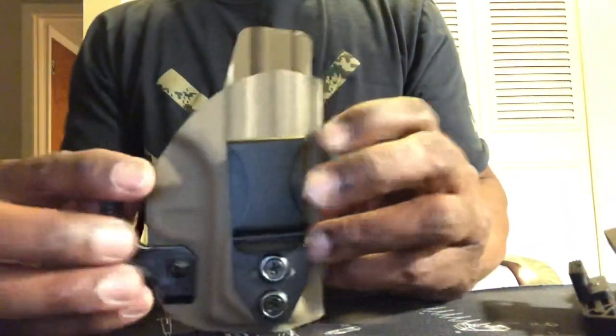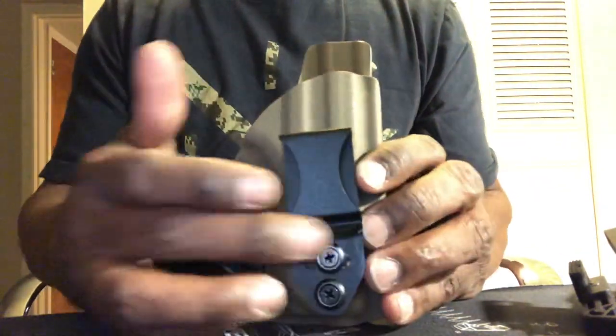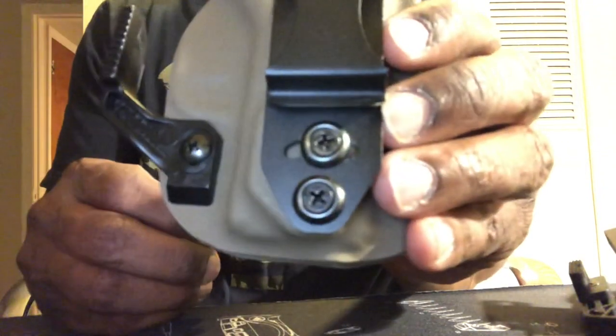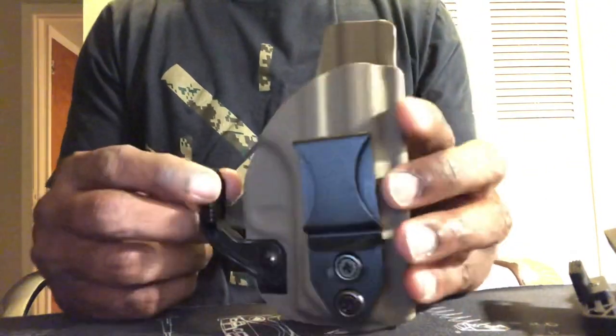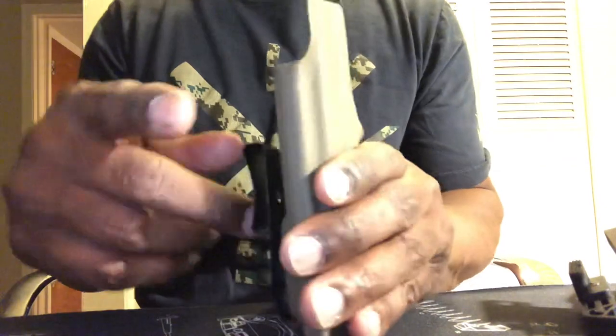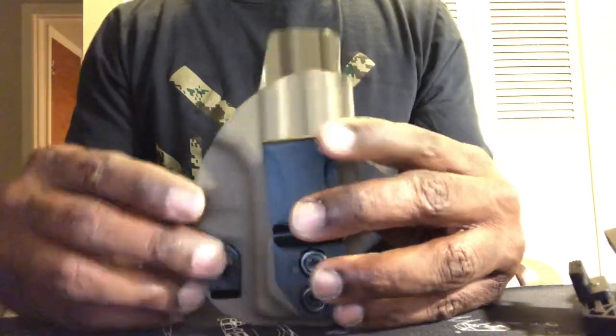Next, the Vettors. This has a steel clip. It can go side to side, as you can see. It has a wing also, but it only comes in one size. This one is not cut for a red dot — my gun doesn't have one, so I figured I'm not going to order it.